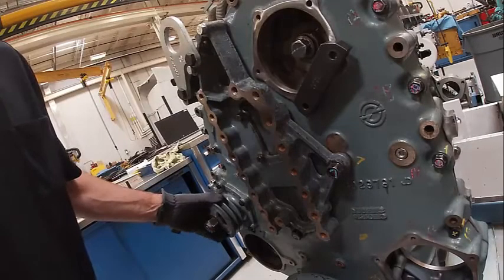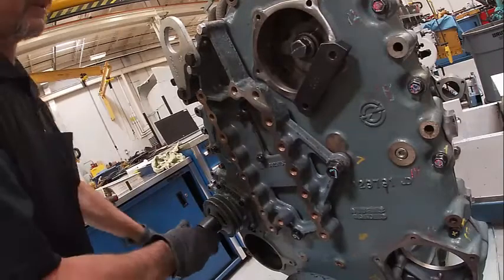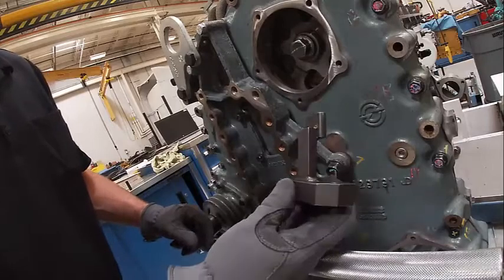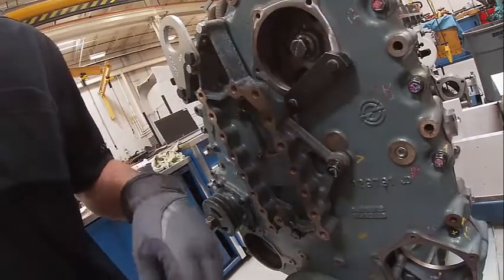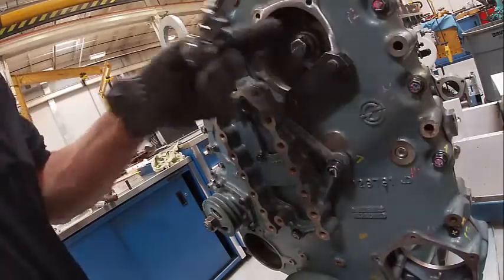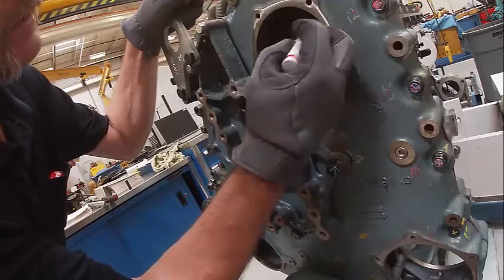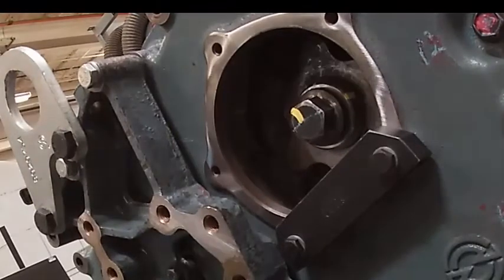I forgot to mention earlier — we need to make sure we've got backlash on this gear, any gear that we install. If we don't do that, we're going to cause ourselves some problems. I can use this to turn the engine over. This plate needs to go in there to hold the camshaft gear so we can torque it. I had to move it down here because it wouldn't clear right. The book says to torque it to 55 foot-pounds, and then we're going to turn it 120 degrees. This one's a really hard one to turn. I need to go two hexes — which is there — and it needs to end up right there.